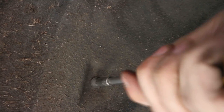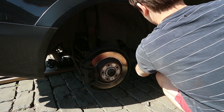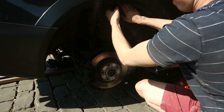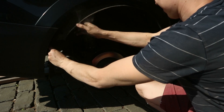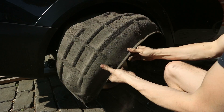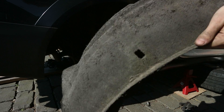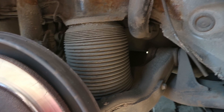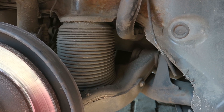With the wheels removed, I'm taking off the fender liner because it sits in the way of the bags. Now we can easily access the bag. Basically it does the same work as a spring would, but it uses air to absorb the shocks that go through the suspension.